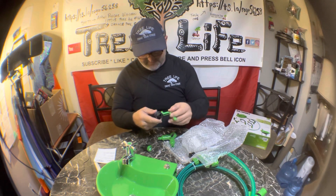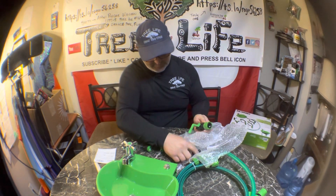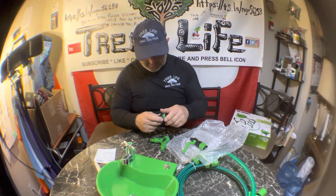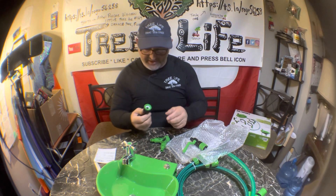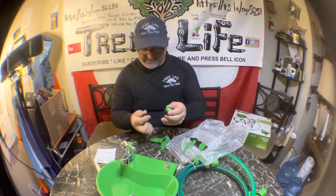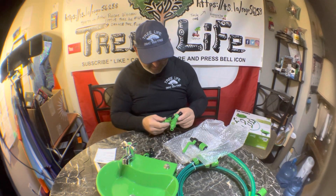Here's your on/off so you can turn it off when you're not using it. It's an adapter — male or female — so you screw this into your hose. It's got two quick connects here, male or female.